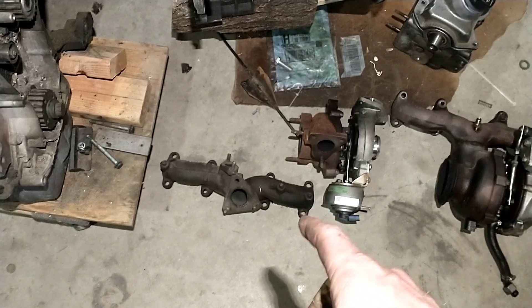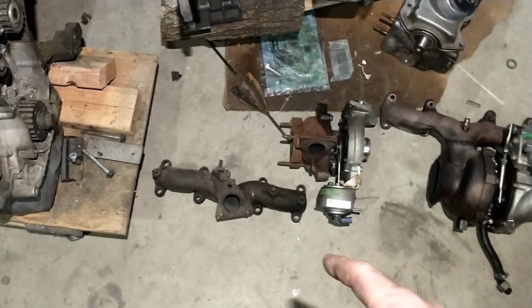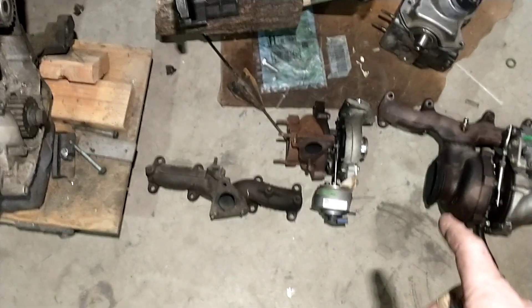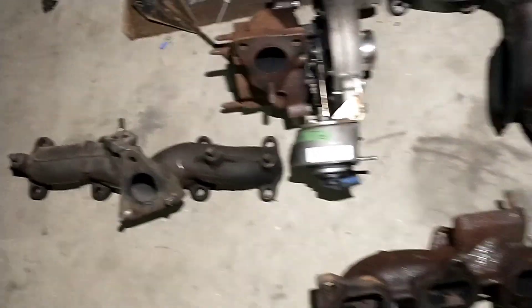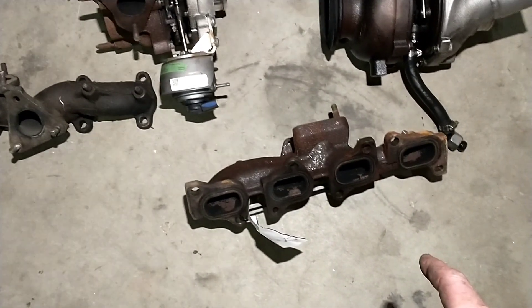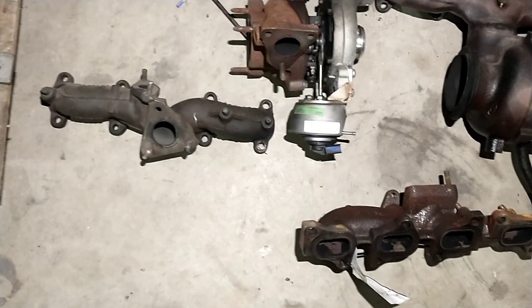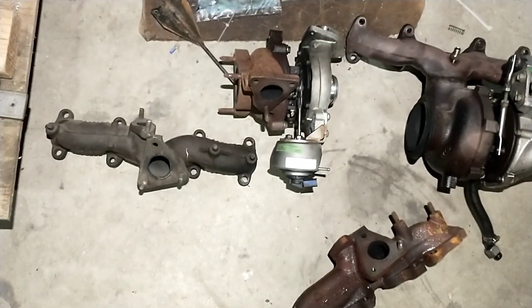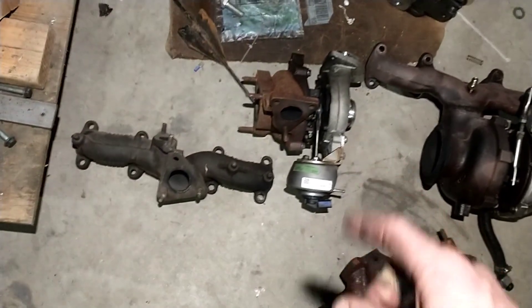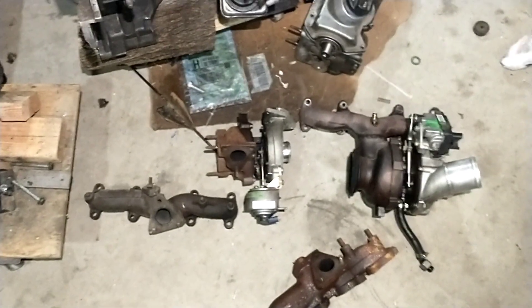I've got a Euro manifold to go with it, very similar to the BHW manifold. This manifold came off a newer 2.0 TDI — they almost match but the bolt spacing is slightly different, so you've got to oval out the bolt spacing on the turbo and then it bolts right on. Going to throw that on just as a single for right now and see how it performs.